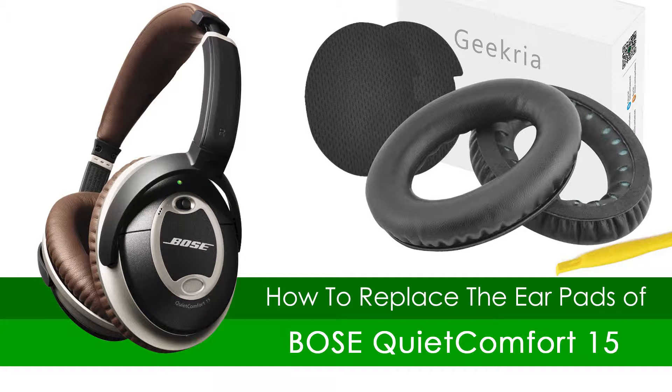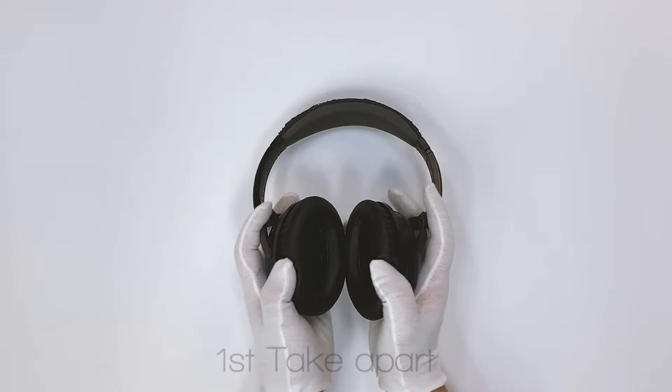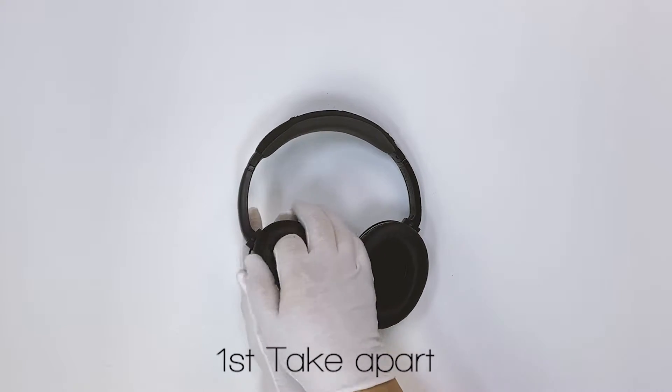This video will show you how to replace the earpads of Bose QuietComfort 15 headphones. First, take apart.